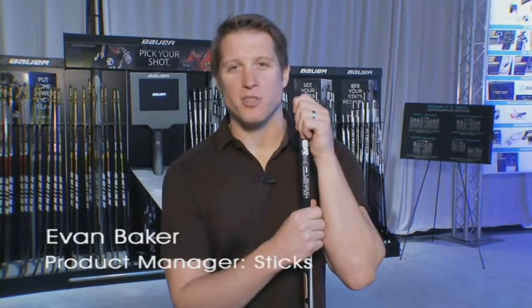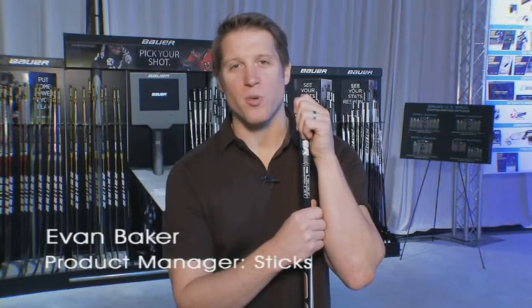Hey everybody, Evan Baker, Category Manager for Sticks at Bauer Hockey, going to run you through the Vapor X50 stick today.